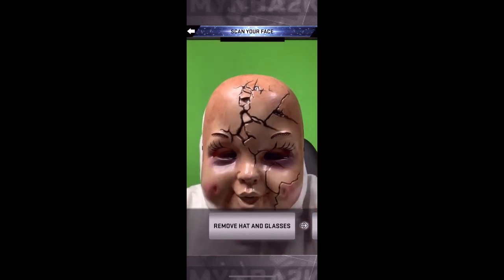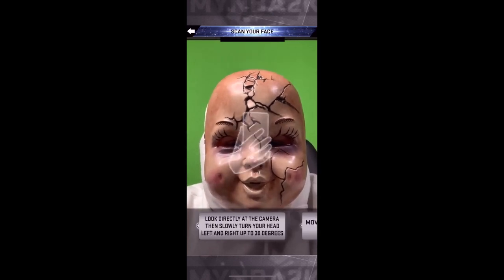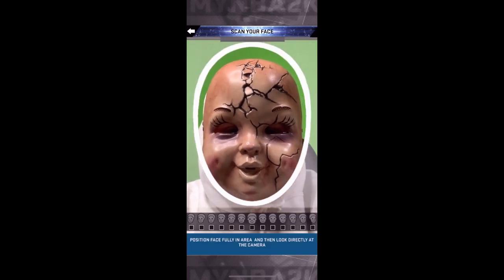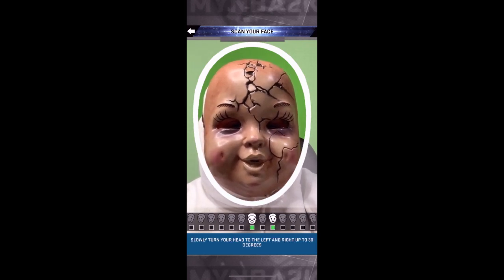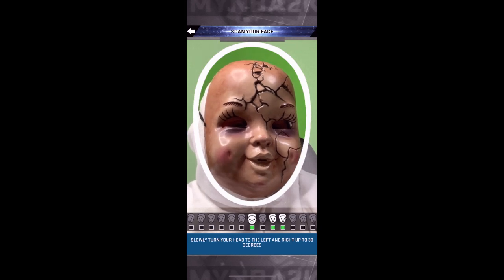Now what y'all want to do is simply get a green screen behind you, have good lighting like mine — not the greatest but good lighting. Make sure your hair is tucked in if you have long hair like me, so it's only the mask and a green screen. Then slowly keep your head steady and turn slow. You want to see each section turn green before you go to the next one — see it go green, then go to the next one.